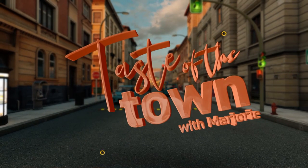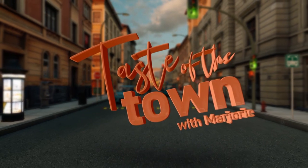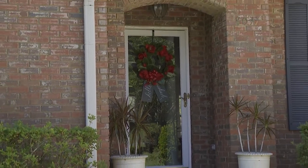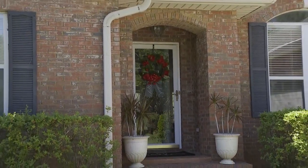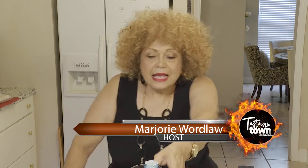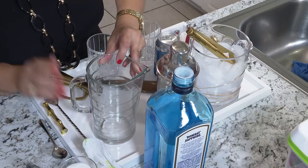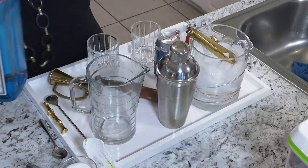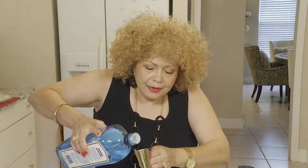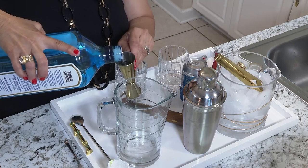This is Taste of the Town with Marjorie Wordlaw. Welcome back, everybody — we have been having so much fun. Typically Gary is an Irish whiskey kind of guy, so he doesn't like really sweet drinks. Although this cocktail is going to have a hint of sweetness, it won't be overpowering. We're going to take three ounces — I'm going to have to do a little long pour.